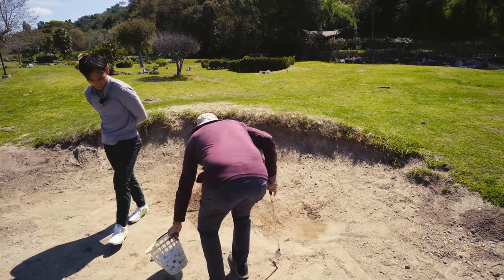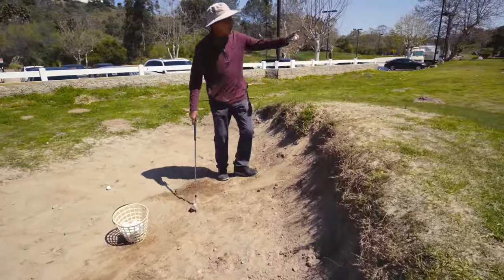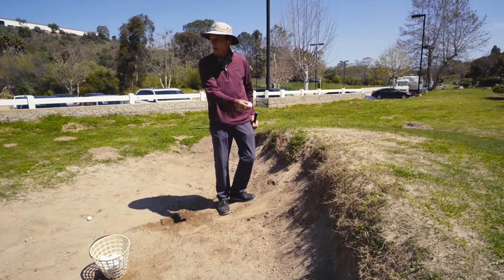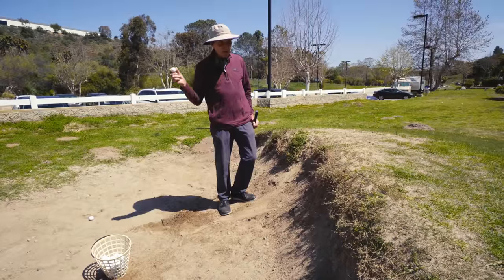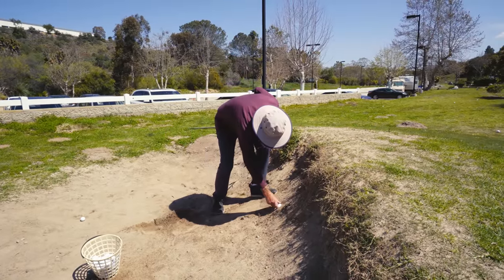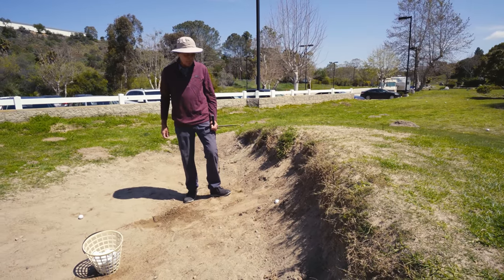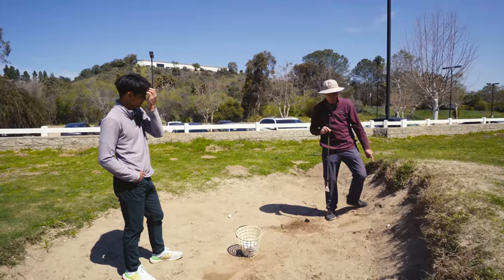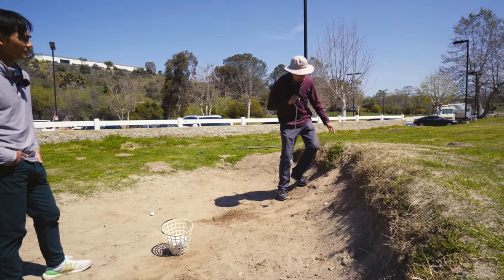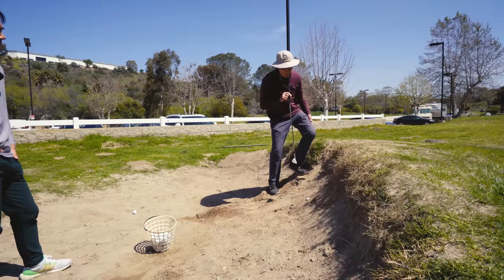The next one is the biggest nightmare of all — bunkers with steep banks. A lot of times you'll be going for a pin and your ball won't get over the bunker and it'll hit in the face. Bunkers are manicured these days, so when it hits it'll usually slide back down, but you could get one that stays right there on the face. What you have to do is get over the ball. Watch — here's my chin way behind it. I'm going to start walking up, pushing down, until I have my chin over where the ball is.